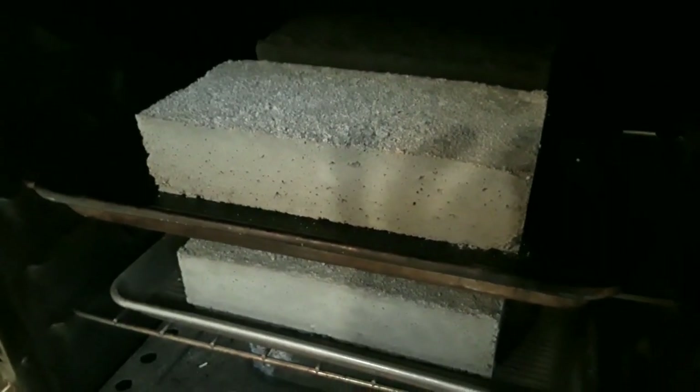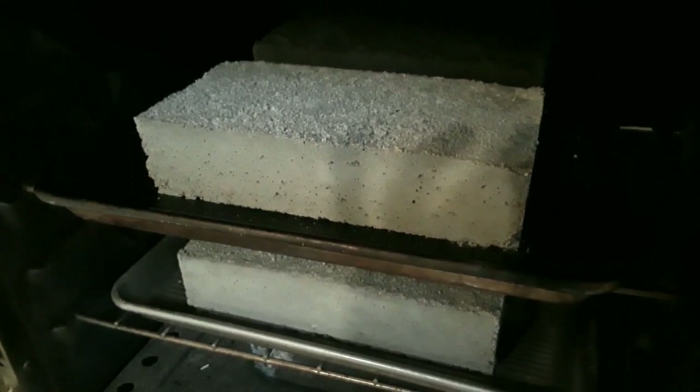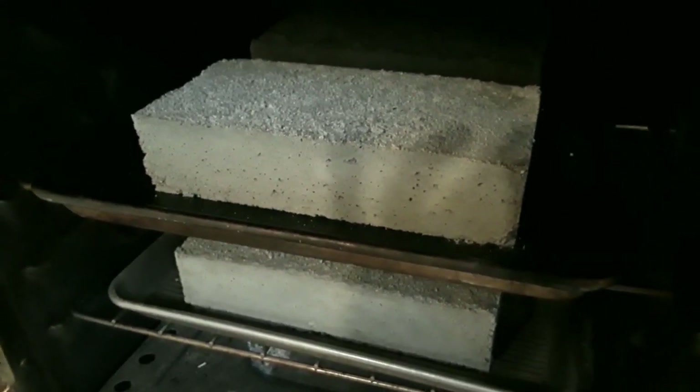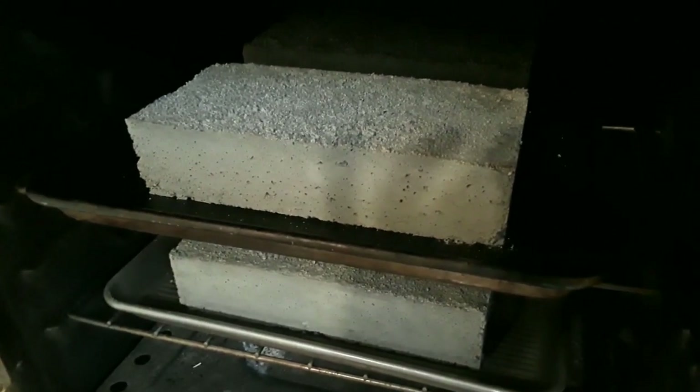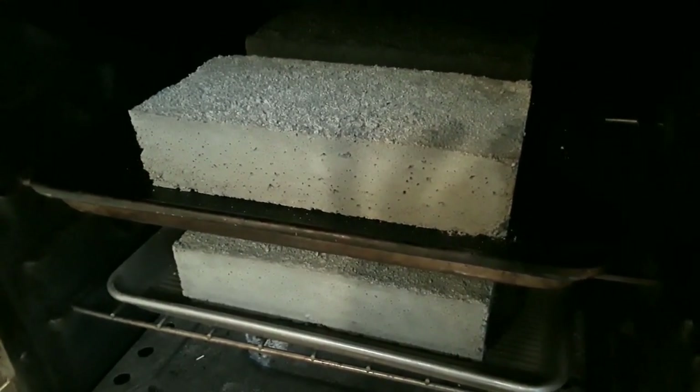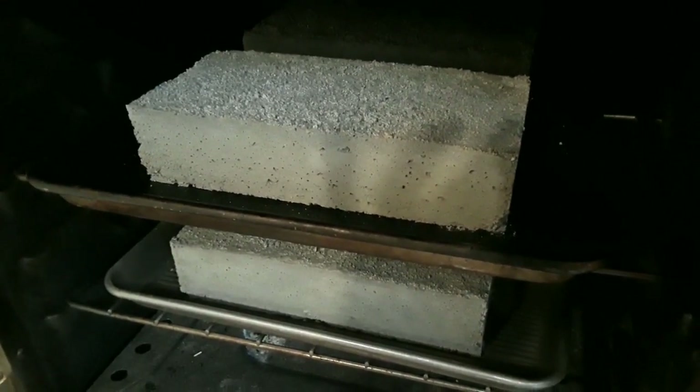I'm putting them in the oven now. I'm going to start the temperature at around 200 degrees for about an hour, then gradually increase by about 50 degrees per hour, slowly bringing them up to temperature and drying them out.